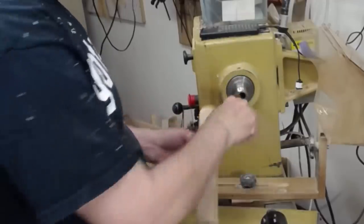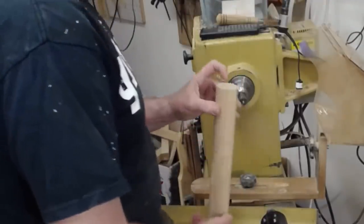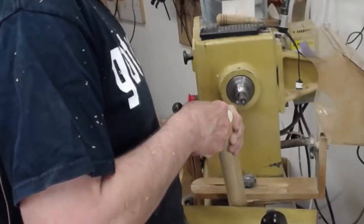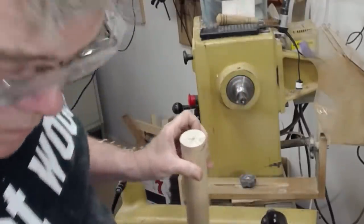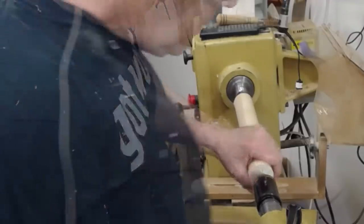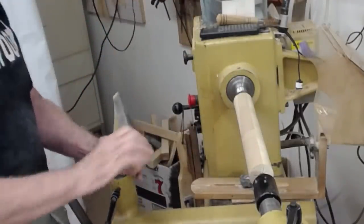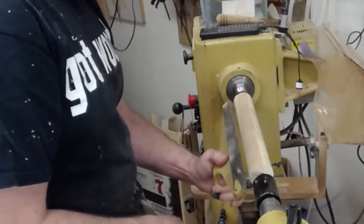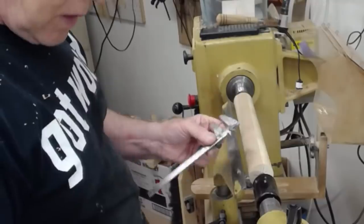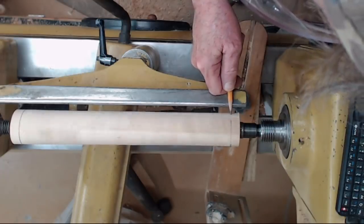Now we're going to turn the center column between centers. First I'm going to clean out the Morse taper and put in the spur drive. I've already marked the centers and I'm going to use a spring punch — or you could use an awl — to give the tip a place to register. Bring up the tailstock. Ordinarily you'd use square stock and bring it to round, but I've already done that since I pulled this from my scrap pile. These pieces have been laminated — they're maple, matching the other parts. I'm going to measure a half inch on each side for the tenon.